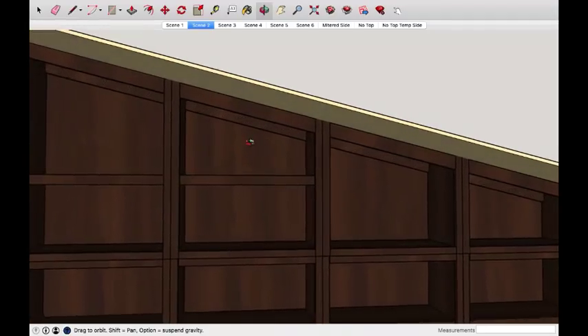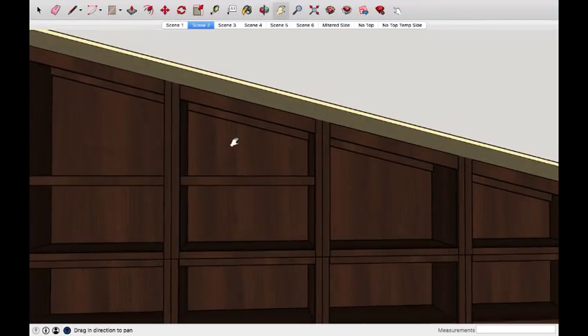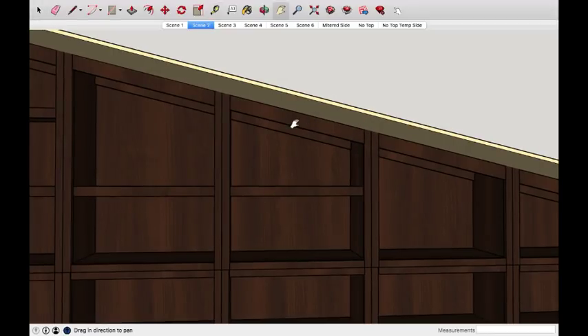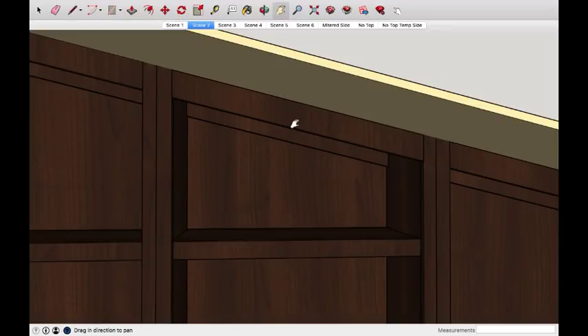What we are going to explore today is my method to get these angles right, and it includes no protractors, it includes no angle finders. Now because I have SketchUp, which is this program, I can find this without doing what I'm going to show you. But even still, I don't like to use just the program — I like to do it the way I've always done it.